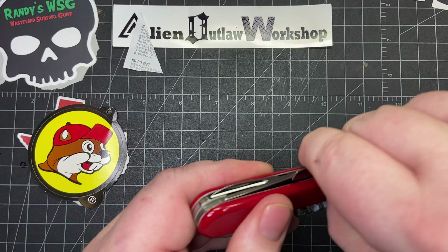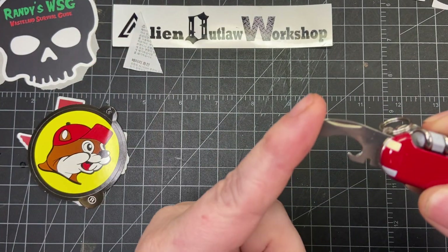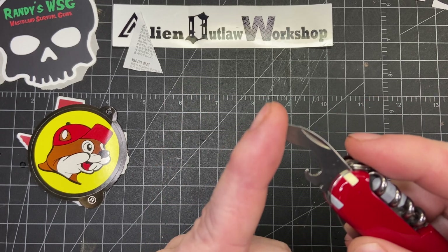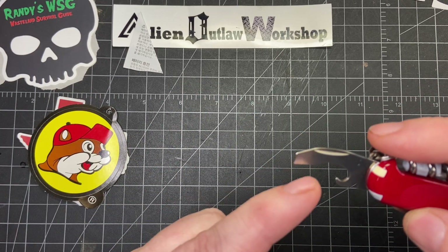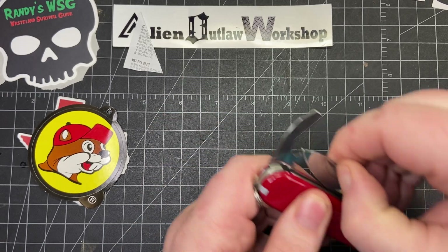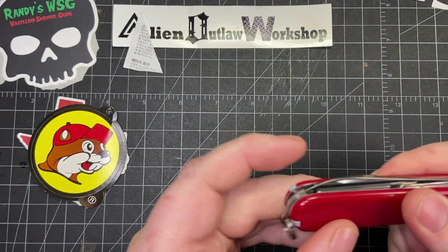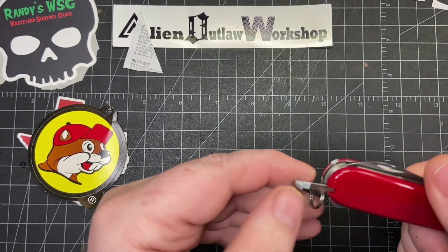And finally on that side we have the combo tool. You have your flat head screwdriver, your Phillips head screwdriver, your can opener, cap lifter, and wire stripper. That's a lot of stops to go along with the knife right there — really cool.